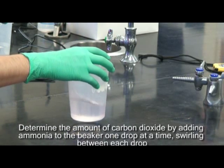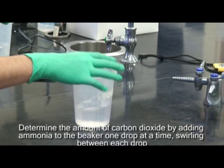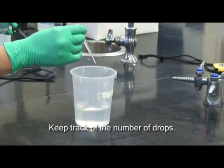Determine the amount of carbon dioxide by adding ammonia to the beaker one drop at a time and swirling between drops. Keep track of the number of drops and record your result.